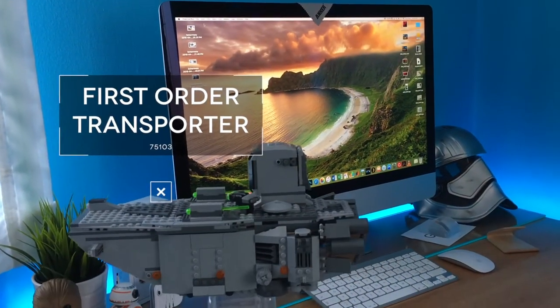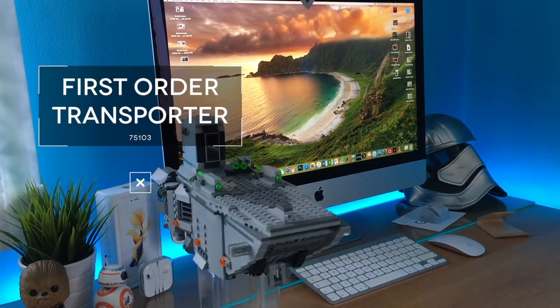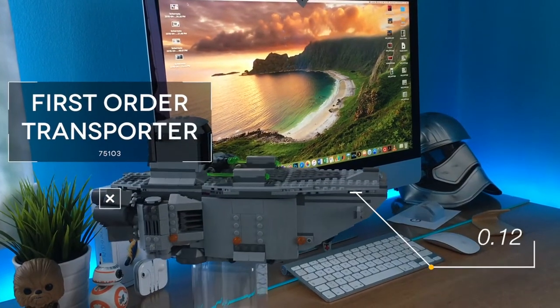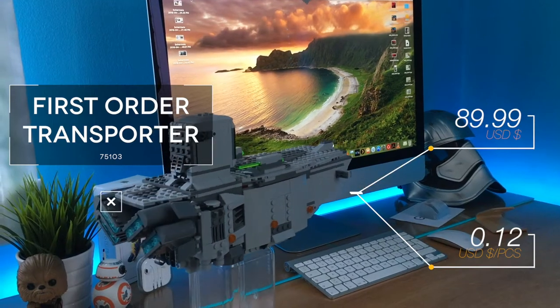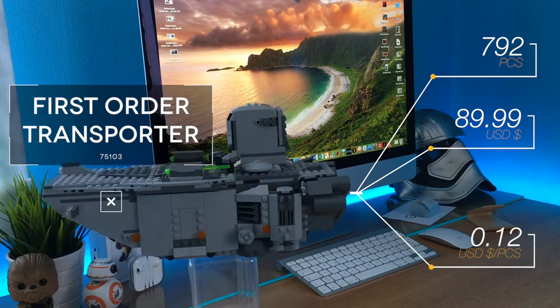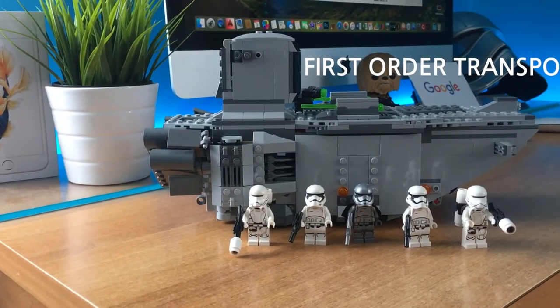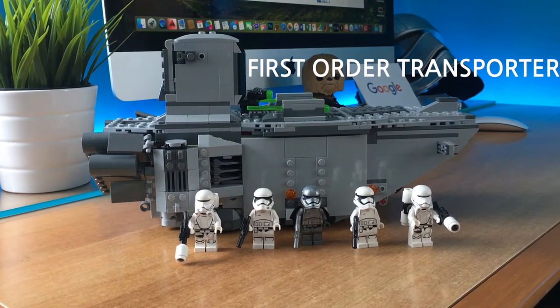Good morning my friends, my name is Fabry and this is the LEGO Star Wars 7 First Order Transporter Trooper, set number 75103, 792 pieces. This is a great set — it's simple, it's a fun build, it has a great minifigure selection and the perfect price tag. Let's build it, shall we?